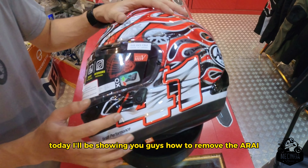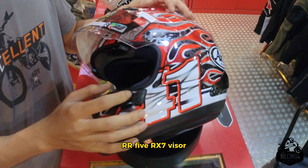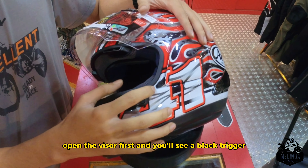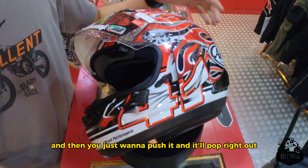Today I'll be showing you guys how to remove the RR5/RX7 visor. Open the visor first and you'll see a black trigger, then just push it and it'll pop right out.